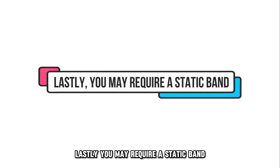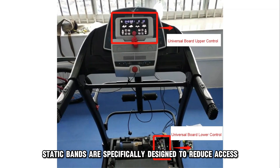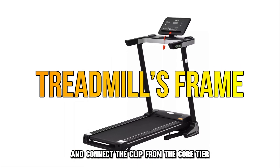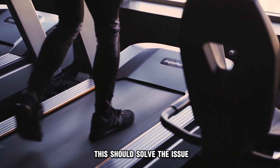Lastly, you may require a static band. Fortunately, static bands are specifically designed to reduce excess charge. Purchase a static band from your nearest sports equipment vendor and connect the clip from the cord to your treadmill's frame. This should solve the issue.